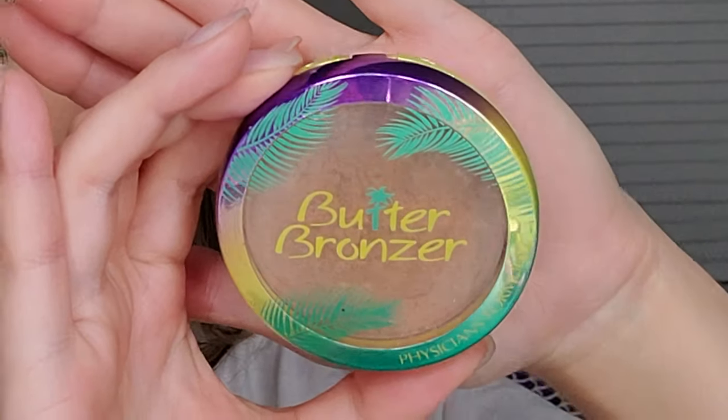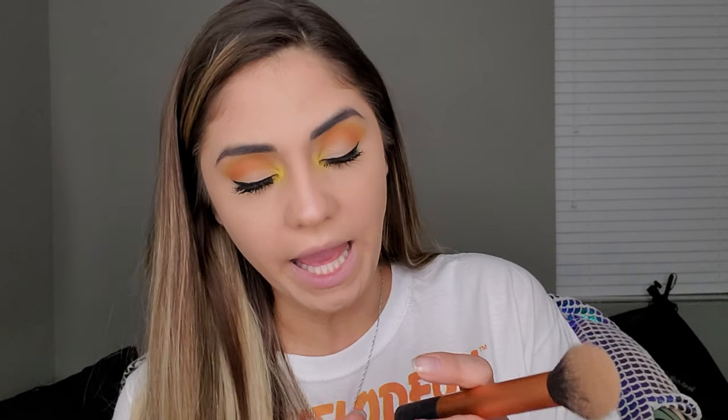Starting with the products I use: I use the Physician's Formula Butter Bronzer — it just says 'bronzer' on the shade, though they do have different shades. For brushes, I used to use this Real Techniques brush, but lately I've been using a Real Techniques buffing brush instead because I feel like it pushes the product more onto my skin. I also go back with a brown eyeshadow — a L'Oreal 'Wear Infinite Studio Secrets Professional' eyeshadow in color 830 Deep Mocha — for a slightly deeper contour.